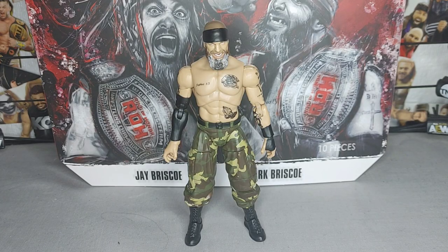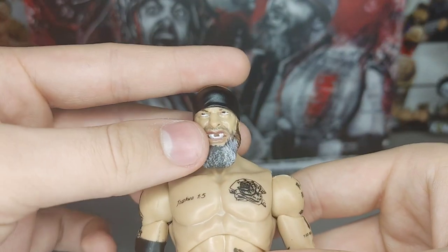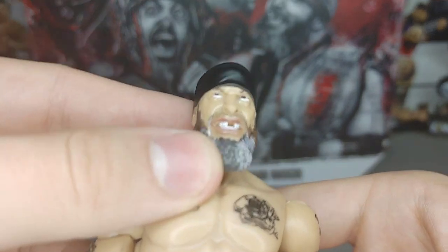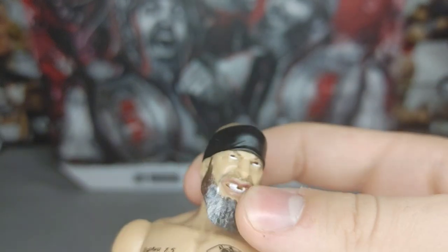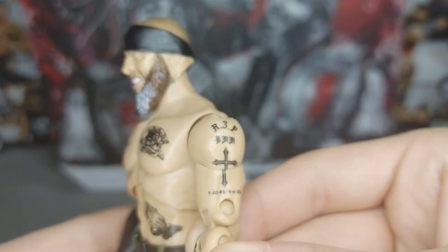Here is the Mark Briscoe. Starting with the head scan — this is a very nice head scan. I really like what they did with the salt and pepper and the beard. The only thing is mine's a little misprinted where he's more looking upward. He also comes with this nice sculpted-on bandana right there, which is very nice. Moving on to the tattoos — they are very well done, very very well done.